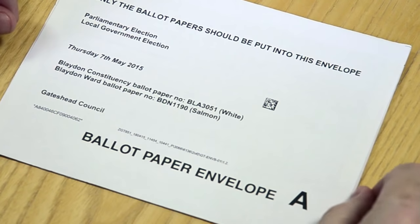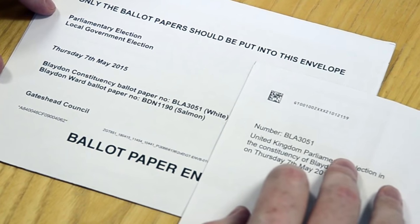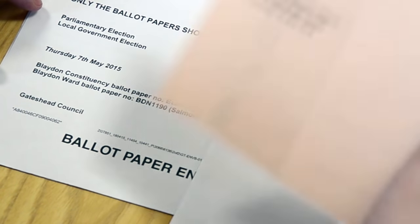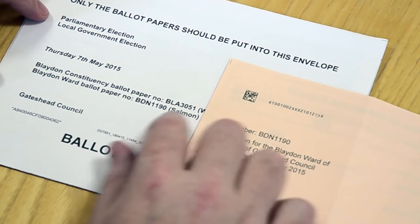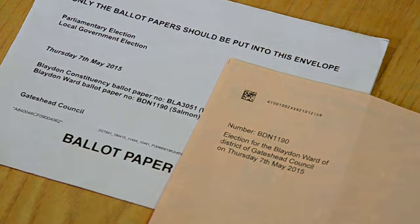Secondly, check that the number on the back of each ballot paper matches the number printed on the front of envelope A. This is another anti-fraud precaution. If you find the numbers don't match, contact Electoral Services immediately. You'll find their phone number on the envelope.